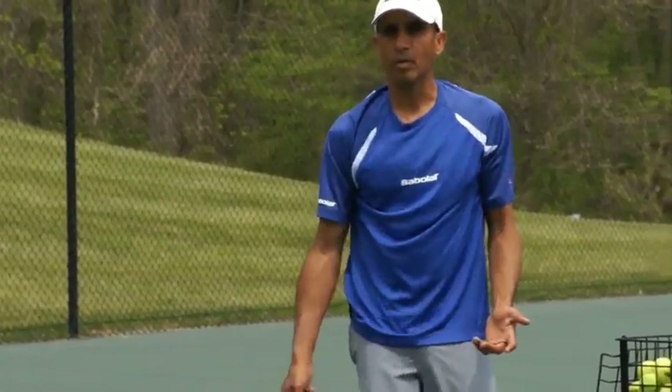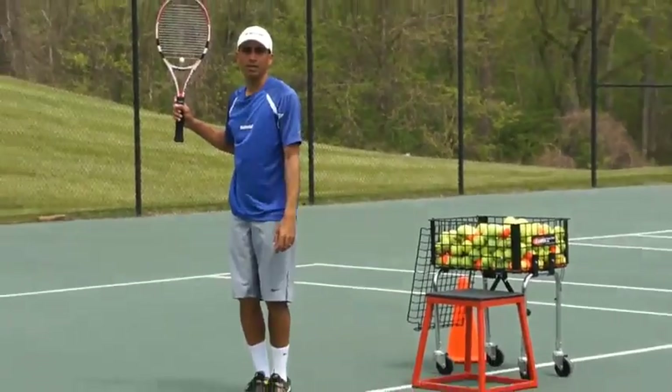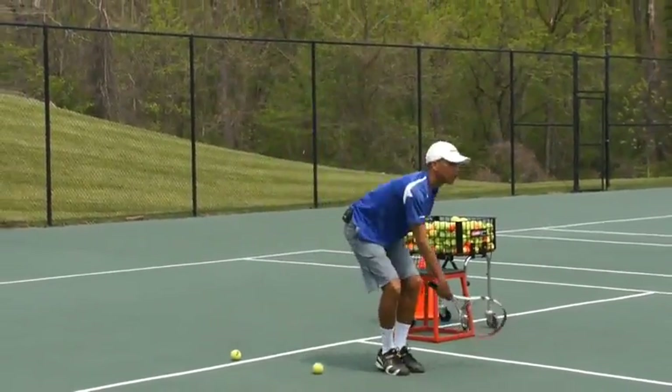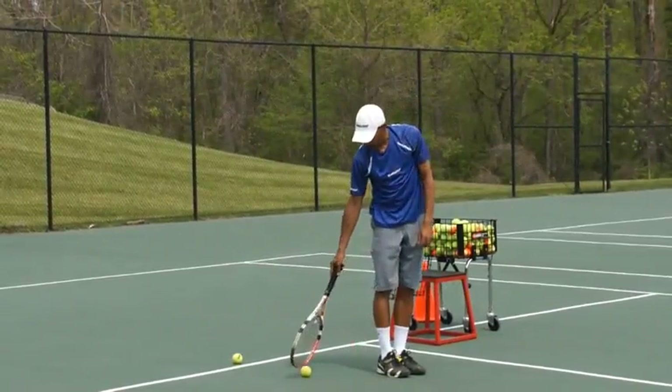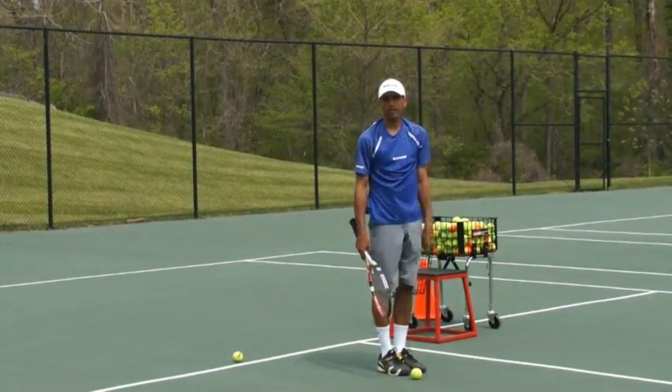You can also do it with both legs. So I did it with one leg and now I'm going to do it with both legs. I'm going to get myself in a tossing position, toss the ball up in the air, then jump and catch my balance. You notice I end up right here. Very important exercise to work on.